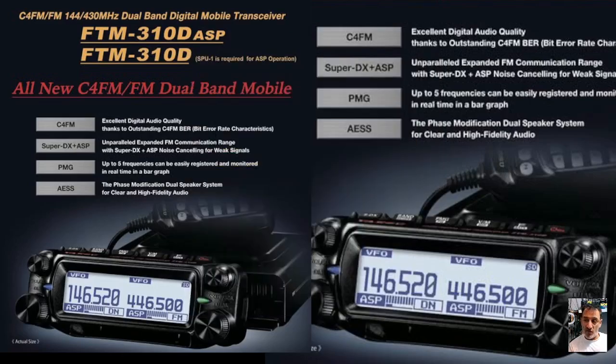But I think what they've done here is added the C4FM function as well, so you still get PMG, AES, Super DX, ASP — but you'll be able to use C4FM as well. I just saw this on Facebook to be honest, and I'm completely happy with the FTM-150 that I use. Yaesu have done this quite a few times — they bring out very similar models, tweak them, and then release them.